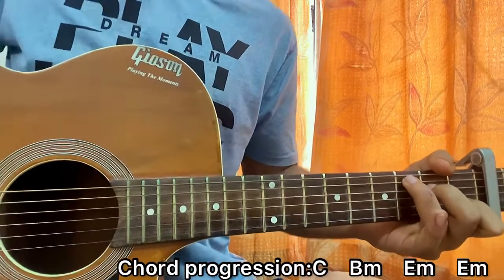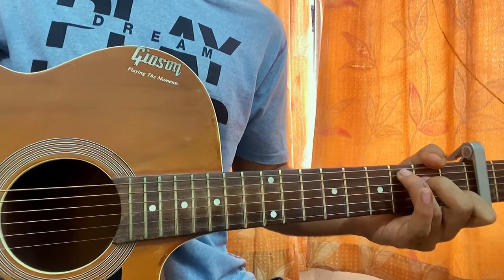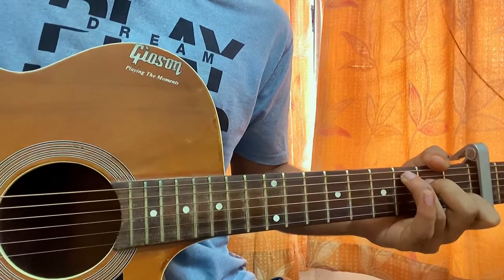That's how you play this song. I hope the video was helpful — let me know what other songs you want to learn. Do subscribe, it means a lot, and I'll see you guys in the next video.